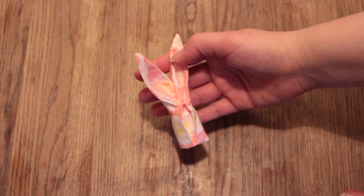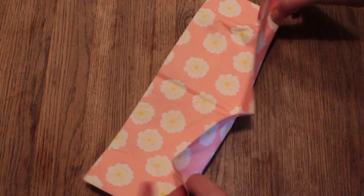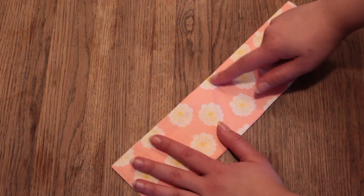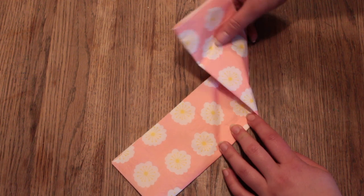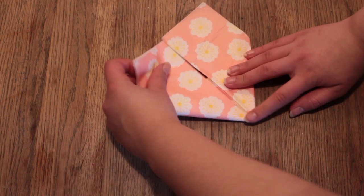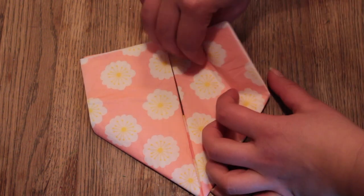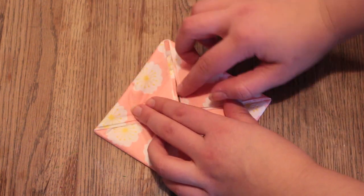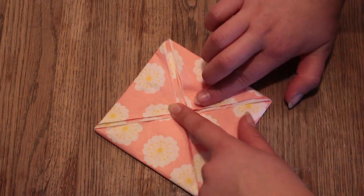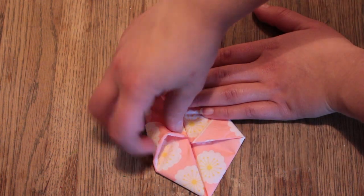Now onto the surprise — the napkin bunny. Take a napkin, open it, and fold it in half. Follow the fold in the middle and take one of the edges and fold it upwards creating a little wing. Do the same thing on the other side. Now take the outer corner and fold it downwards, and repeat on the other side. Then take this corner and fold it onto the middle, and repeat on the other side as well.